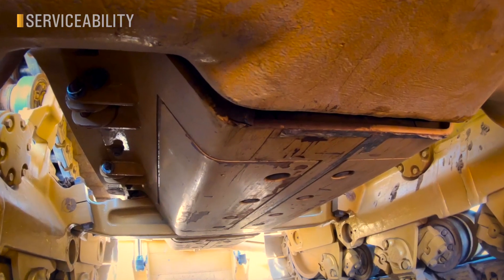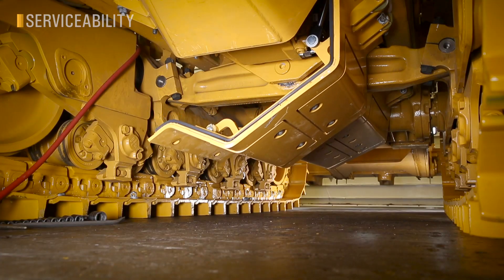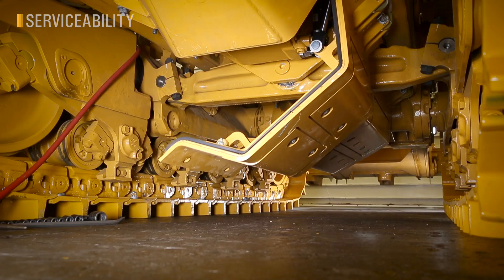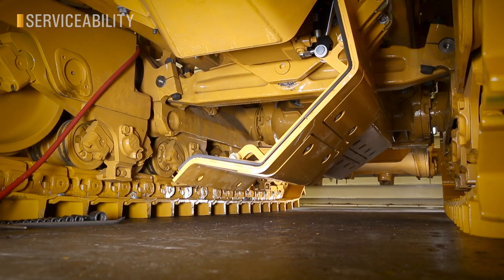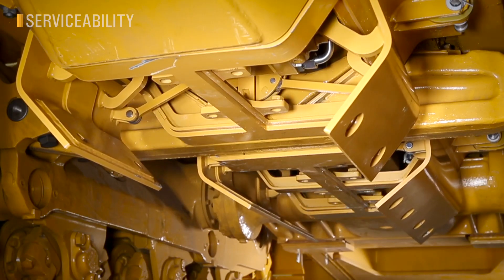Standard bottom guards are hinged for easy opening. Optional powered bottom guards add a hydraulic system to make service and cleaning easier and safer. They hydraulically open in a traditional manner with the side hinges, but also in a bomb bay style to facilitate faster cleaning.